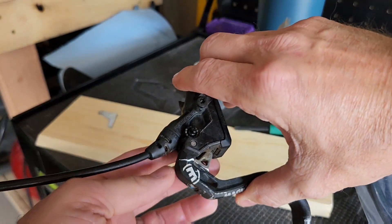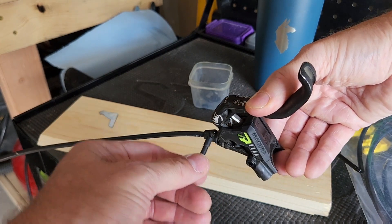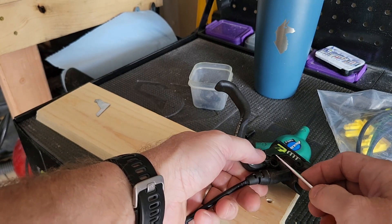Next, I'm going to press down on the brake lever a little bit so I can take out the BAT plug. Now I'll take off the sticker from the other side.